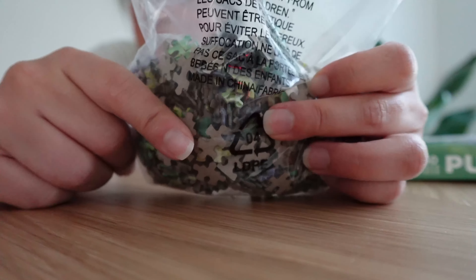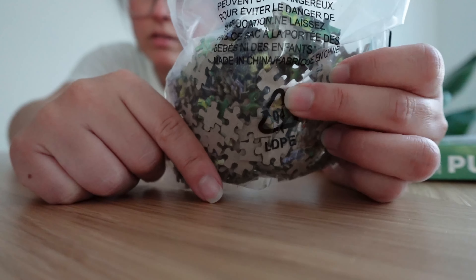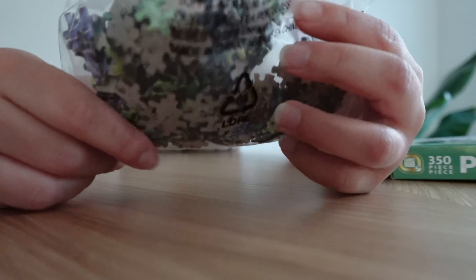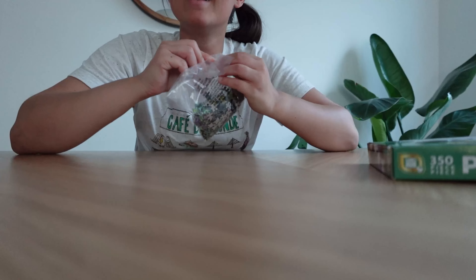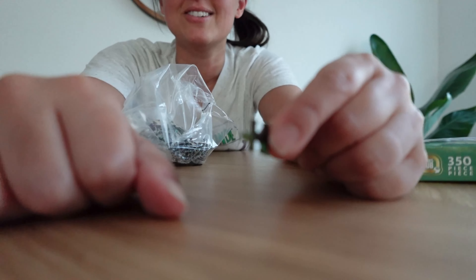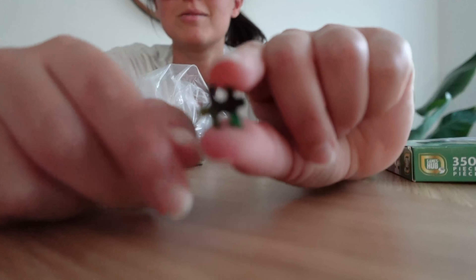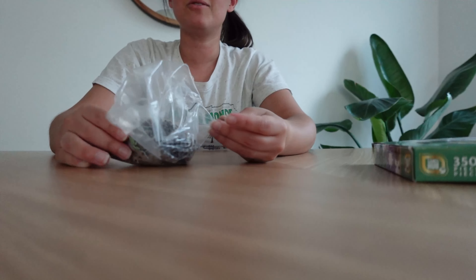These pieces are literally the size of my fingernail — that is so small. How am I supposed to do this? I don't know if this is calming for my eyeballs, but I guess we'll find out.